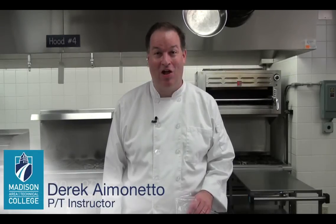Hi, I'm Derek Imaneto with Madison College and today I'm going to show you how to cover a cake with buttercream.